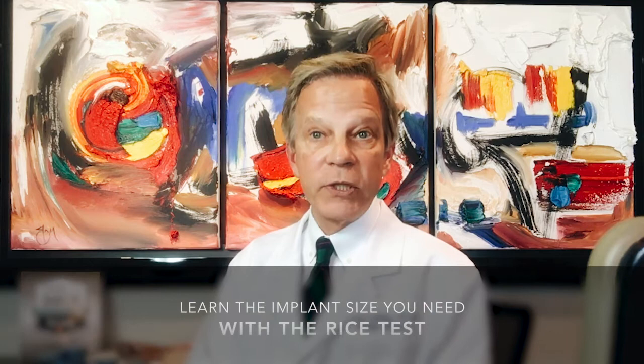Hi, I'm Dr. Stewart Lipton, MD, plastic surgeon, certified by the American Board of Plastic Surgery. Let's talk today about breast implant sizing and the RICE test.